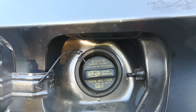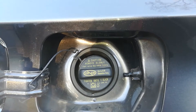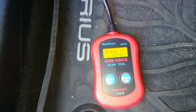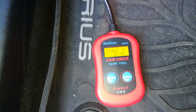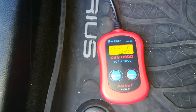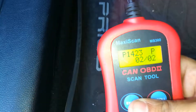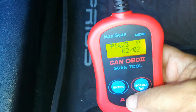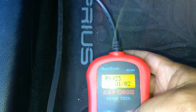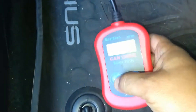So if you have a P1423 trouble code, what you want to do is use a diagnostic scanner, like this little scanner that I have here — I have a link to it below if you guys don't have one, but they're under 20 bucks. You want to use a scanner like this to go ahead and detect this code to make sure it's the same exact issue. You can see the code is hard set and it's also pending.